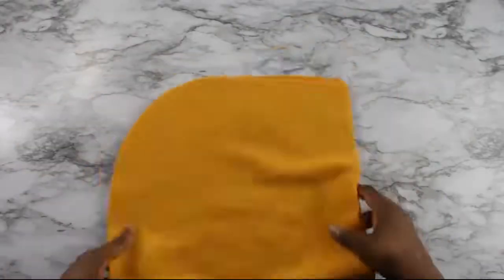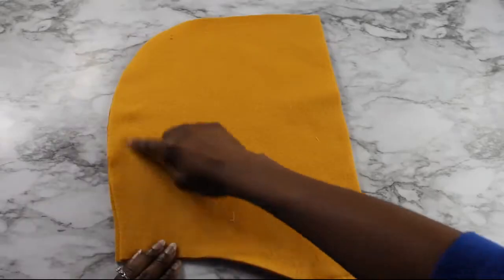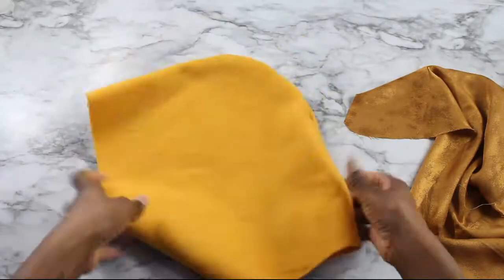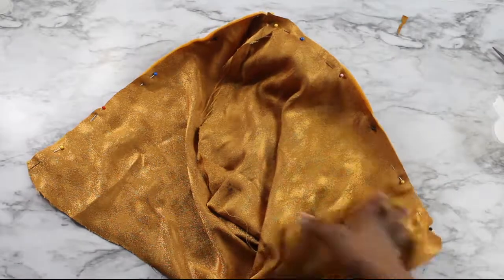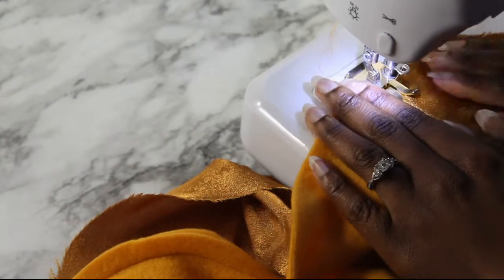You want to sew the outside hood along the curve right sides together. Then repeat the same for the lining, noting that half of the curve of the lining hood is already on fold. So just sew the part that is not on fold. Next you want to attach the hood lining and the hood right sides together along the front curve. Top stitch the seam allowance to the lining.